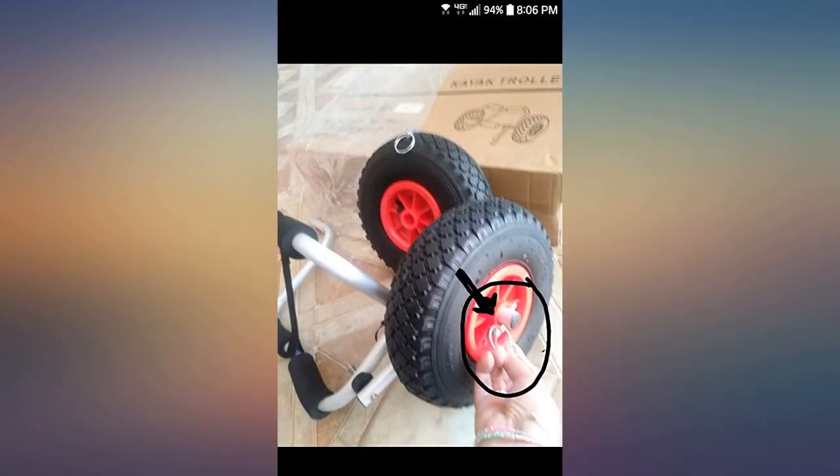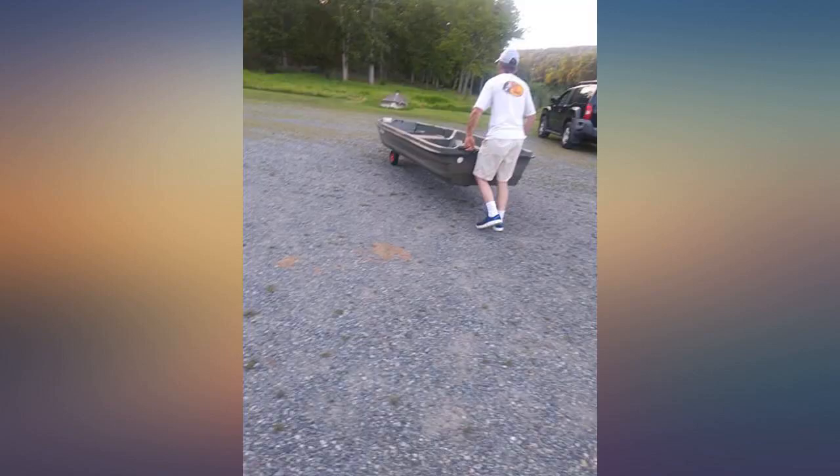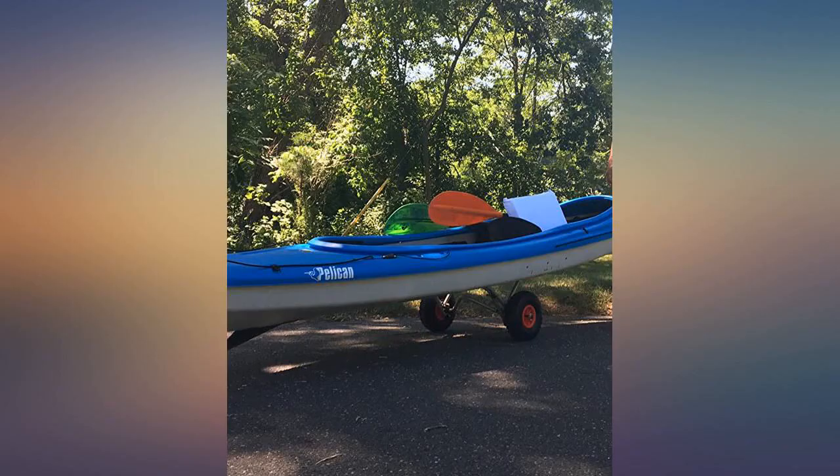It came with only the wheels needing to be attached, which is super easy. And with the wheels off, this thing could fit in one of the storage hatches in my kayak.